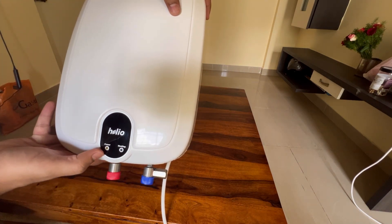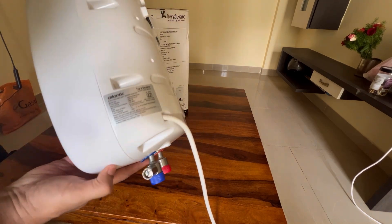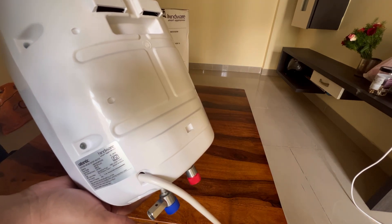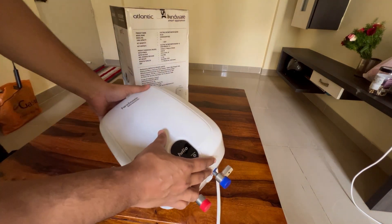We can see two LEDs — one for power and another one for heating. So let's directly install this and check how fast we get hot water. Let's check that out.